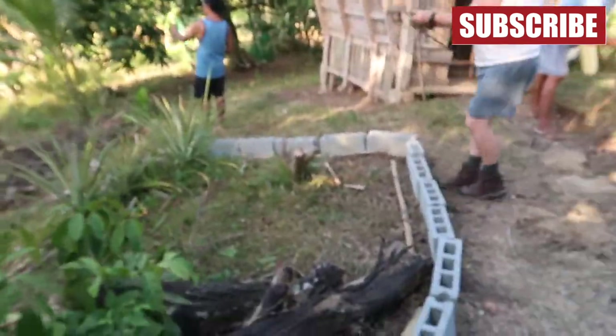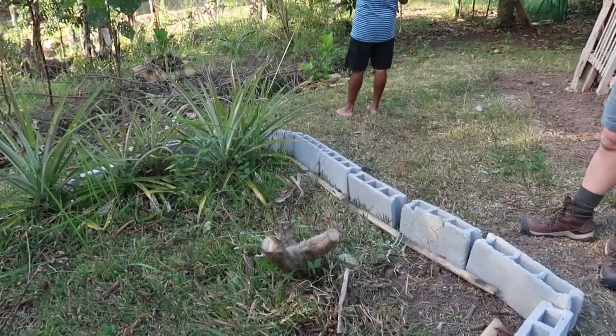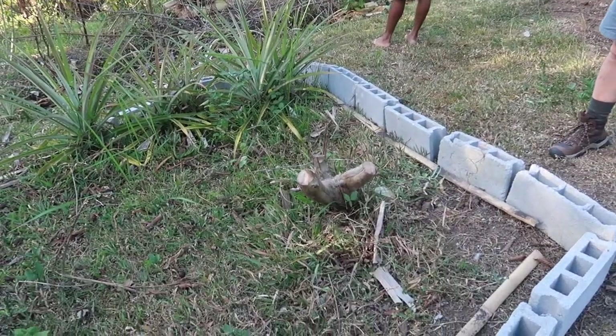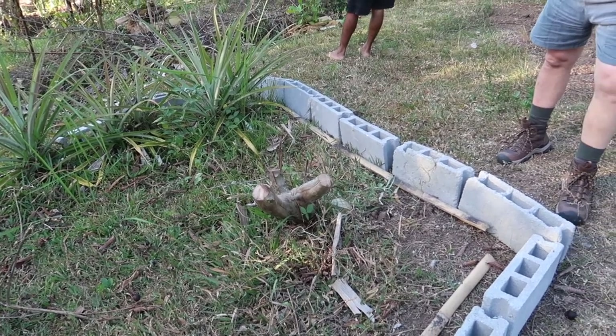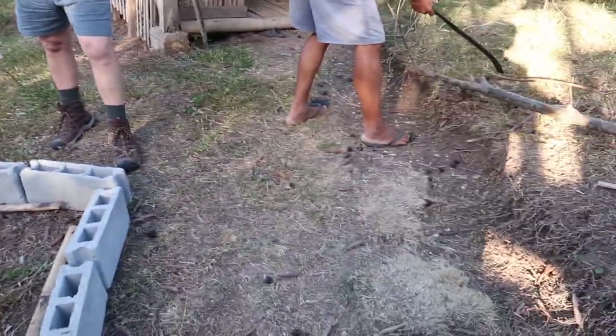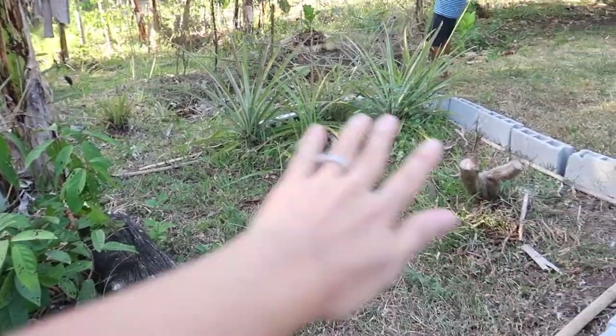They start to come and cut the trees here. We used to have a guava tree but because it's so hot it just died, so we cut it out. We're going to remove this and put the garden soil in.